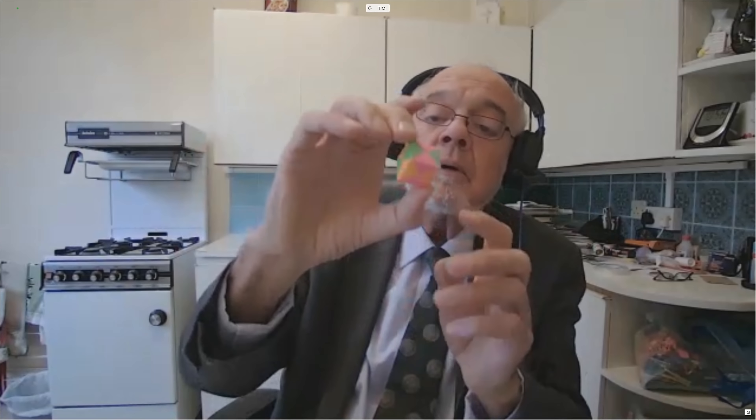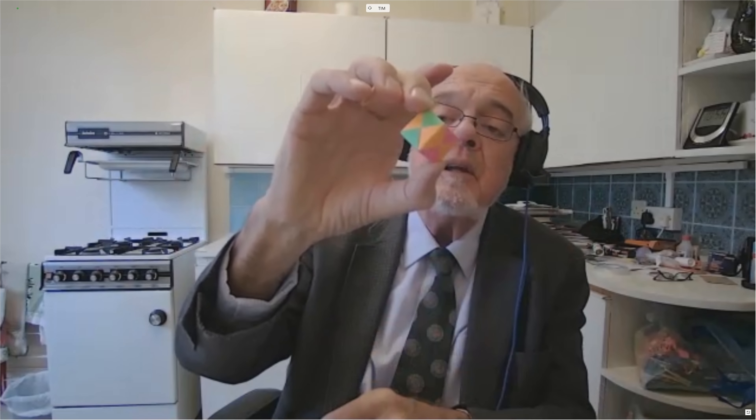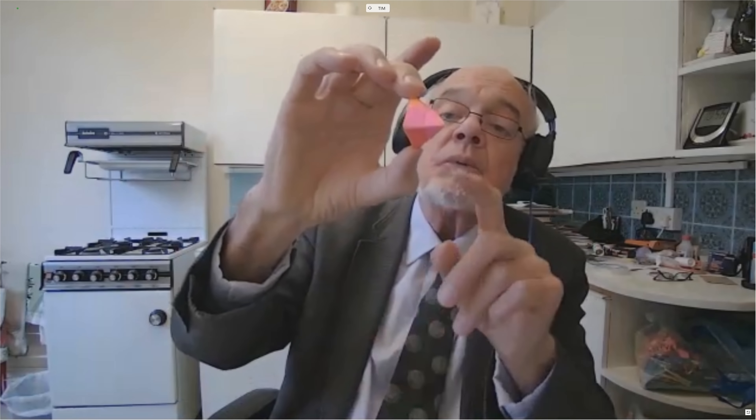A friend of mine, Angus Lavery, introduced this to me about 30 years ago. He reminded me that I had already come across the magic rose cube, which is the same activity but taken to a much higher level — that's three bits of red for the petals and three bits of green for the leaves.